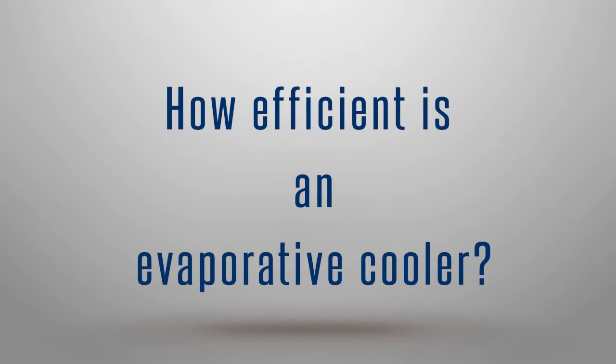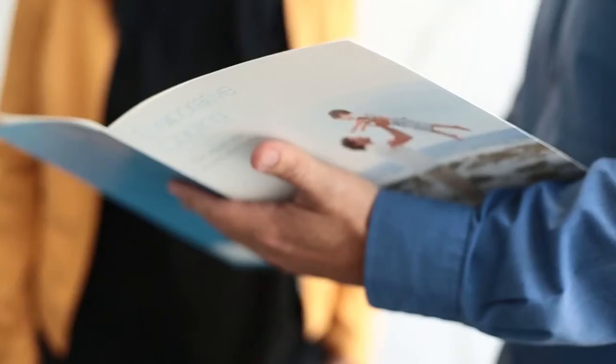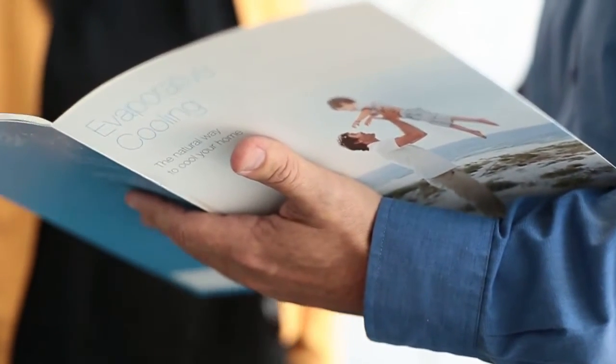How efficient is an evaporative cooler? If you can use evaporative cooling in areas where it's appropriate, it really is a cost-effective method of cooling. As opposed to running a condenser and a fan inside with reverse cycle air conditioning, all you're running is a fan, taking air across effectively a wet blanket — an increase in humidity — and having a cooling effect.